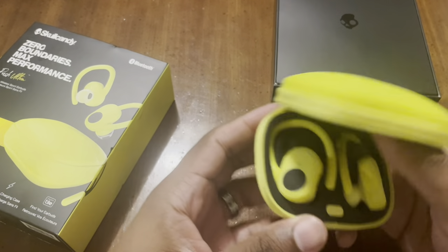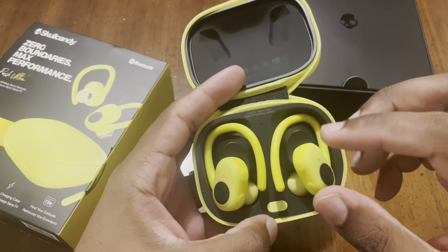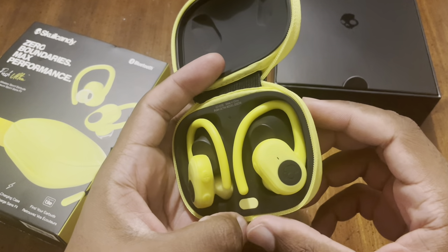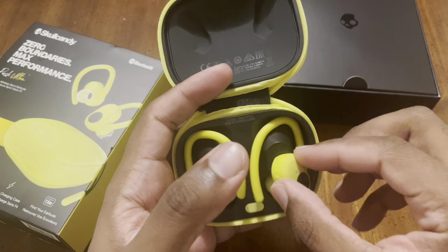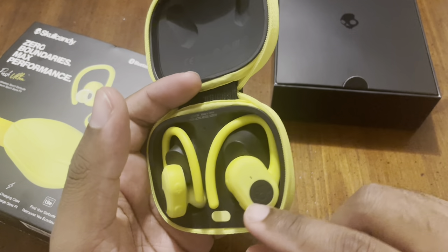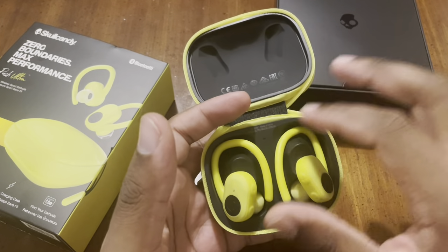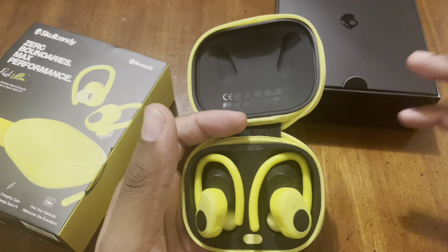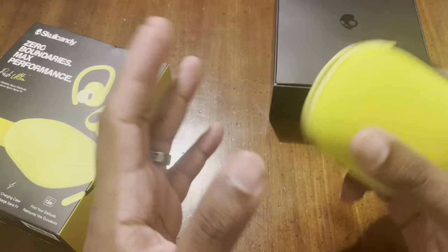Make sure when you take these out of the contacts that you hear a click noise and see the light turn red, because the button placement can be tricky. When you connect these after use they'll turn red to signify charging. One issue is that these can wiggle their way out of the case a little bit and automatically connect to your phone or tablet, so be aware of that.